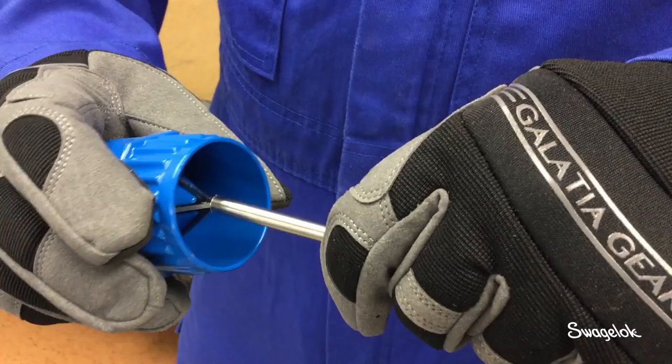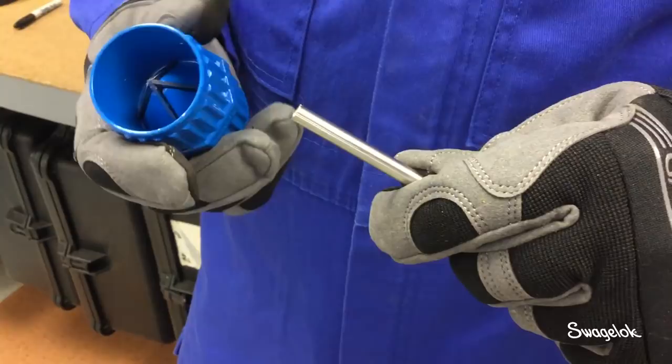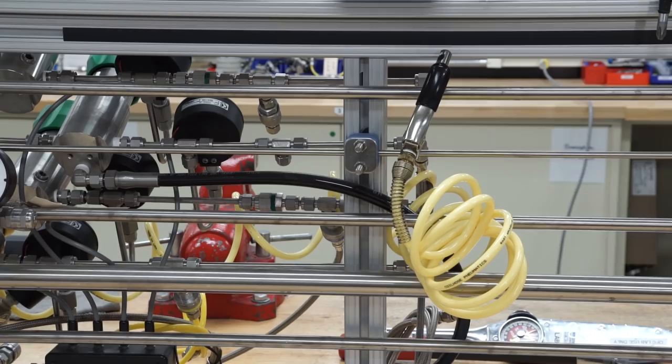To deburr the inside diameter of tubing, place the deburring tool over the end of the tubing with the blades on the inside. Rotate the tool in a clockwise direction for 4 to 5 revolutions. If burrs still remain, continue the process until they have been removed. To remove excess cutting debris and contamination, wipe the deburred end of the tube clean with a cloth. If there is excess oil on the tubing, wipe it with rubbing alcohol to remove it.